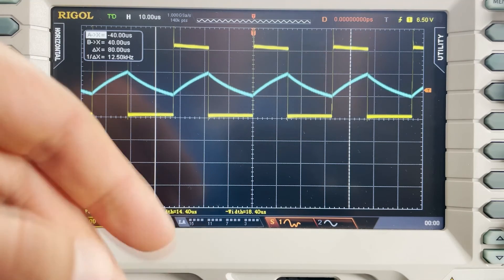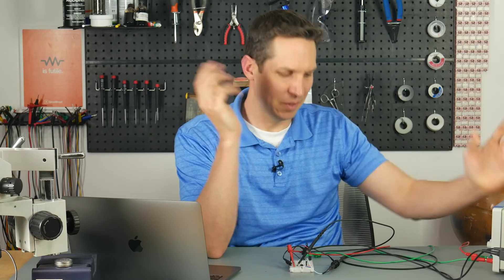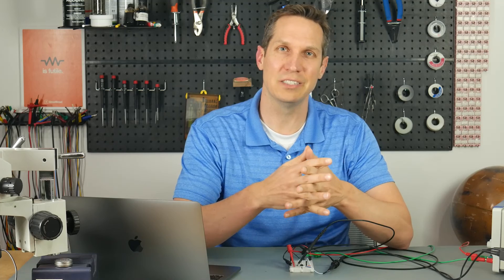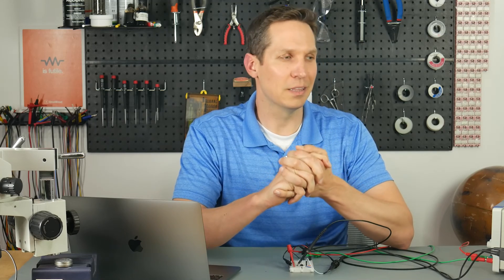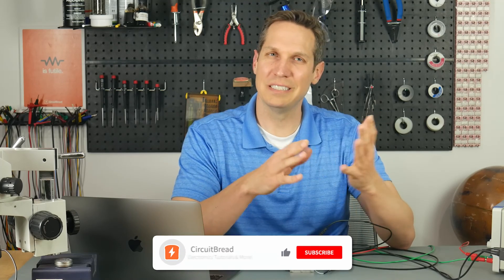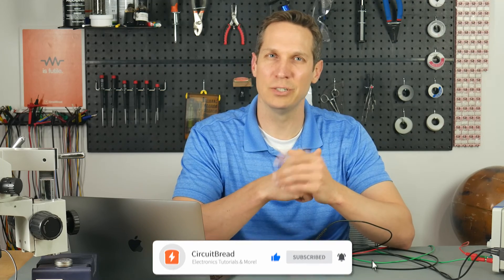I left this here even though I realized my mistake, because I thought it was an interesting teaching moment. That's the astable configuration of the 555 timer. We've gone over the setup, the circuit diagram, what's going on internally, and some real-life things you should pay attention to — including why you shouldn't use the values I used here. If you found this useful, give this video a like, subscribe to our channel, and we'll catch you in the next one.